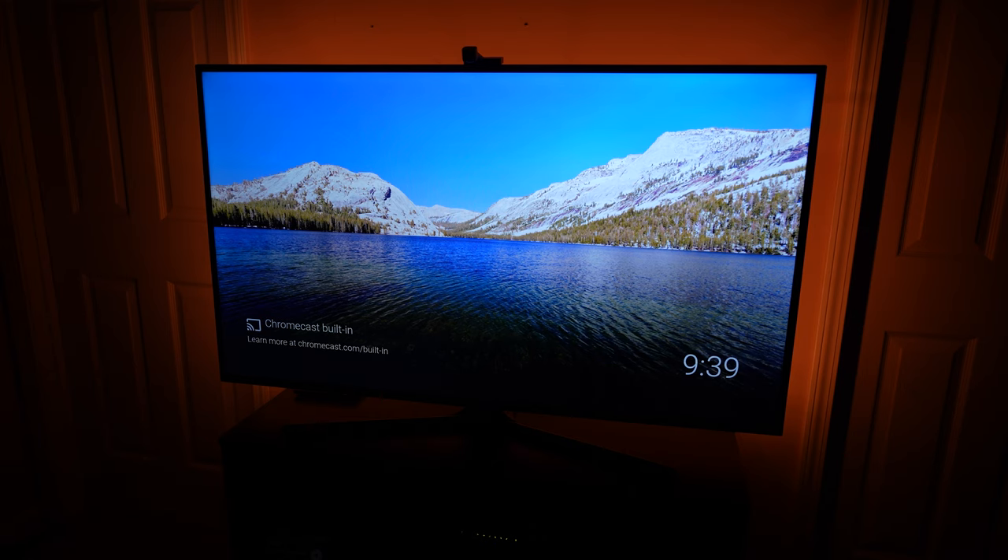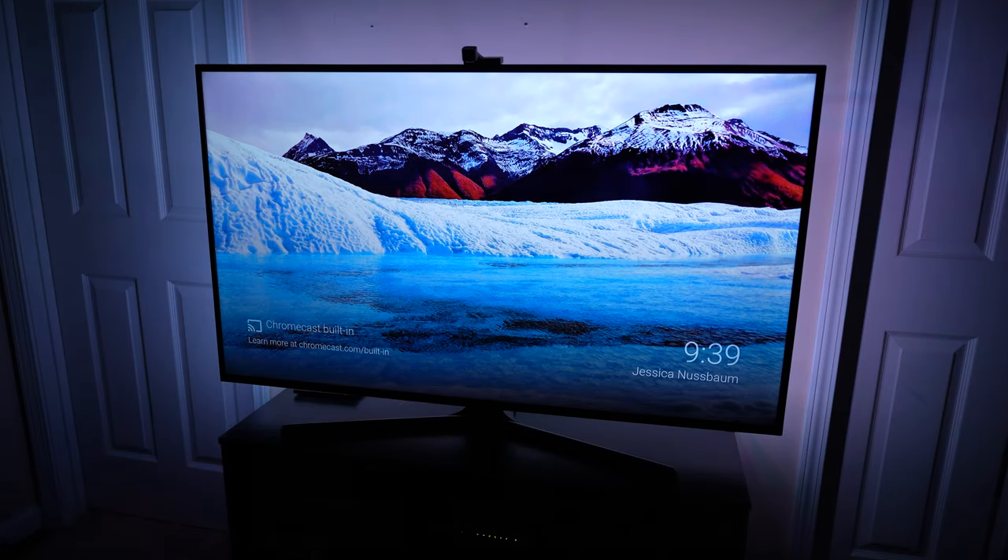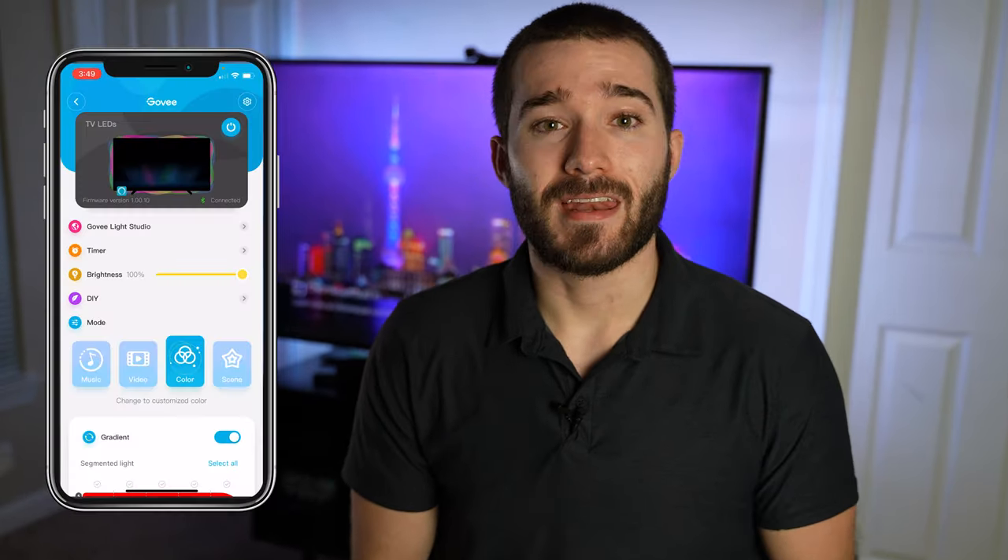The voice commands to control this setup are pretty simple to use as well. You can't control quite everything with a voice assistant, but it's enough to make it very convenient to power on, change the brightness, change colors, etc.